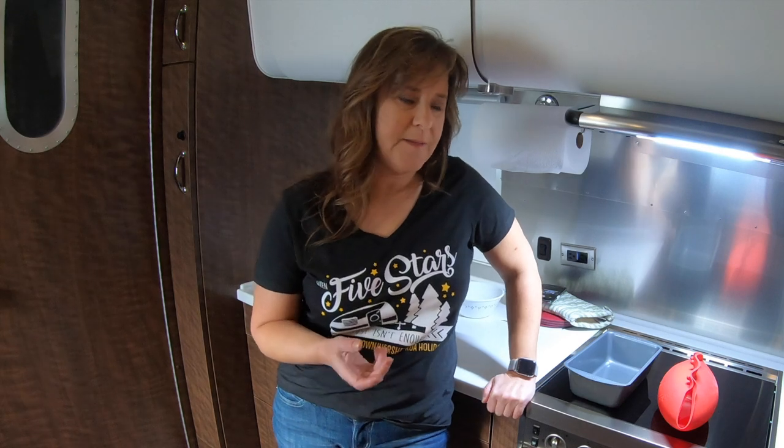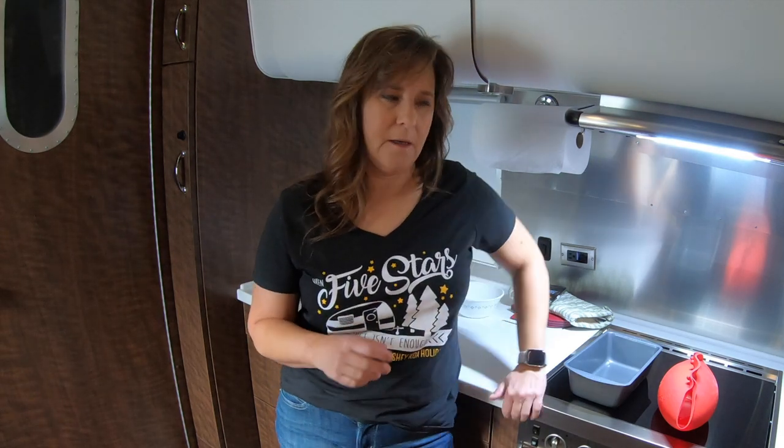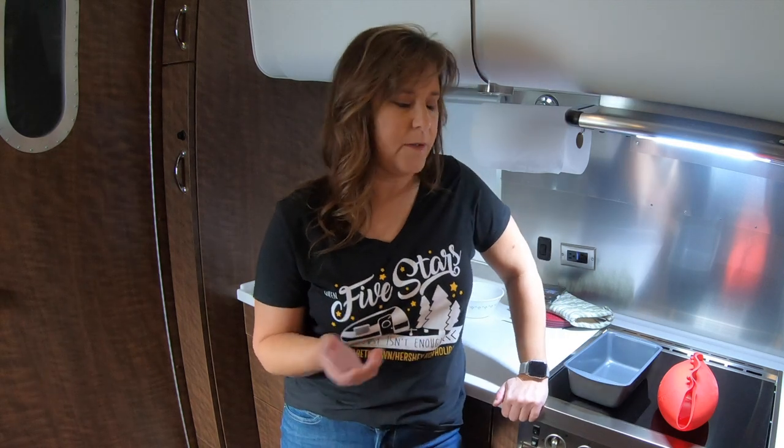The bread I'm going to be making today is from a recipe from Cook's Illustrated Magazine. I pulled it off of their website. It is American Sandwich Bread. The idea behind this American Sandwich Bread is that it should hold together while you're eating a sandwich, because nobody likes bread that falls apart.